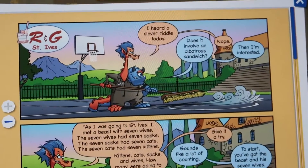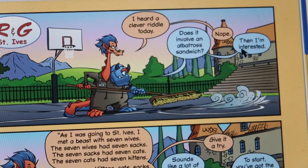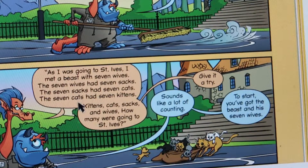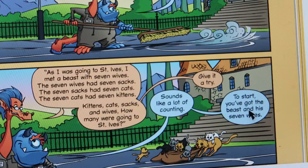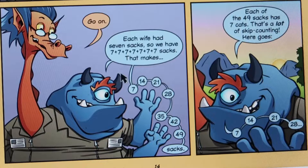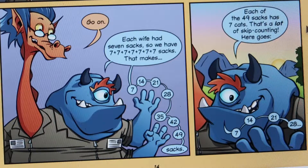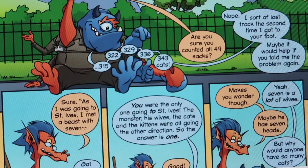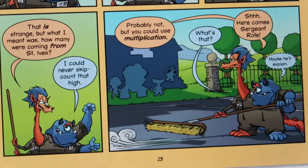Let's go over this comic. It says: 'I heard a clever riddle today.' 'Does it involve an albatross sandwich?' 'Nope.' 'Then I'm interested.' 'As I was going to St. Ives, I met a beast with seven wives. The seven wives had seven sacks. The seven sacks had seven cats. The seven cats had seven kittens. Kittens, cats, sacks, and wives — how many were going to St. Ives?' It shows the pictures so that your child can really understand what they're talking about, walking through the seven times table. The comics are pretty funny, too.